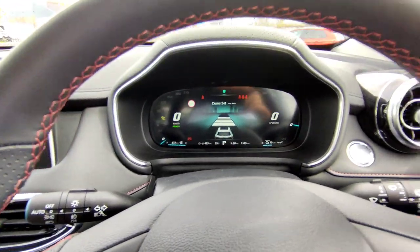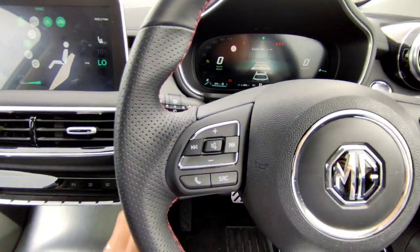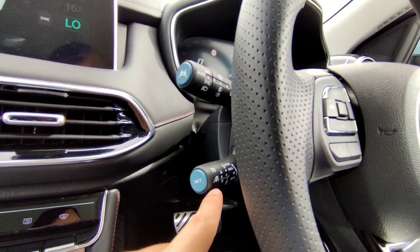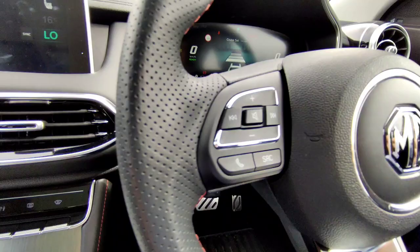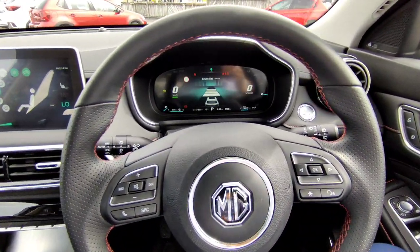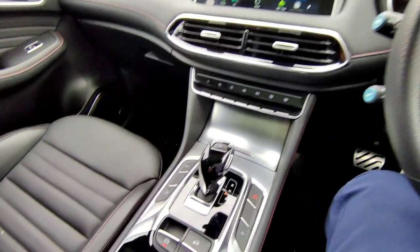On the left, just below the indicator stalk, you have the cruise control button. We will cover that later. That covers all the controls for the steering itself.